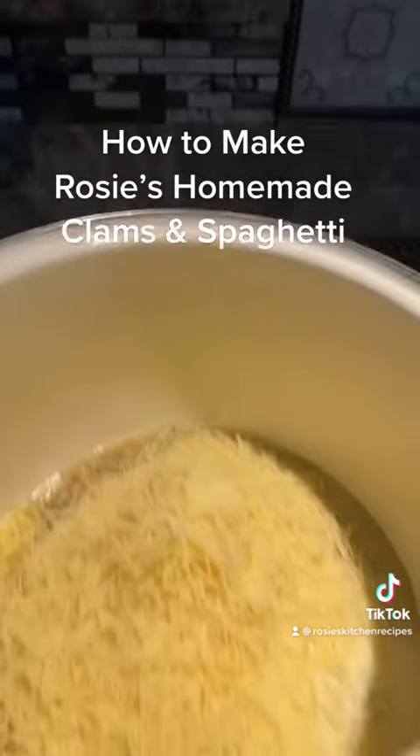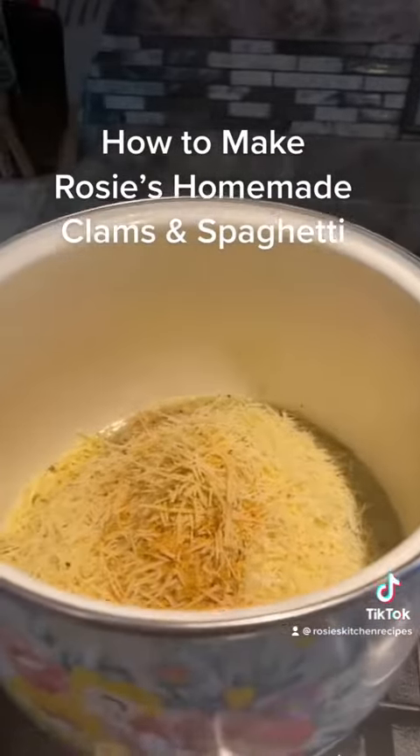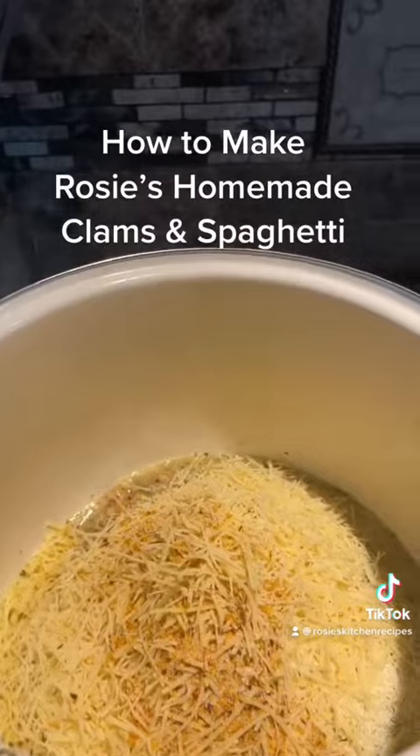Then we're going to add in our Weber garlic and herb seasoning, a little salt, a little pepper.